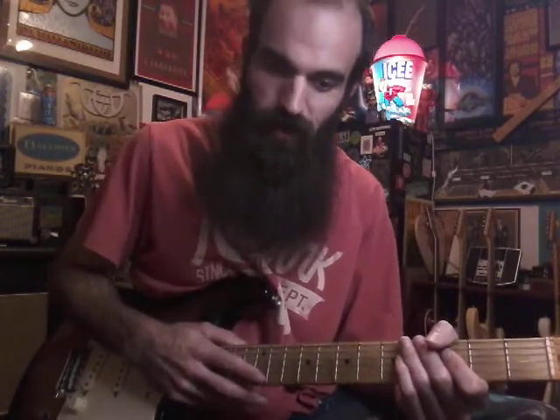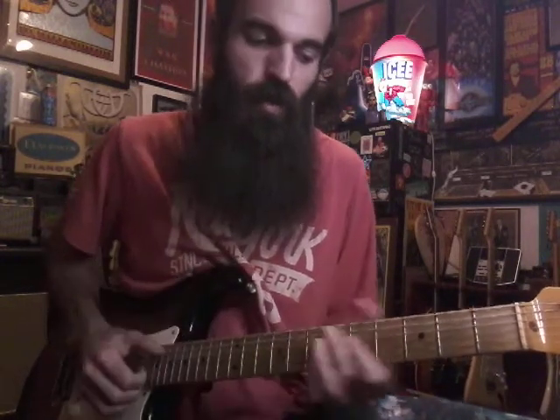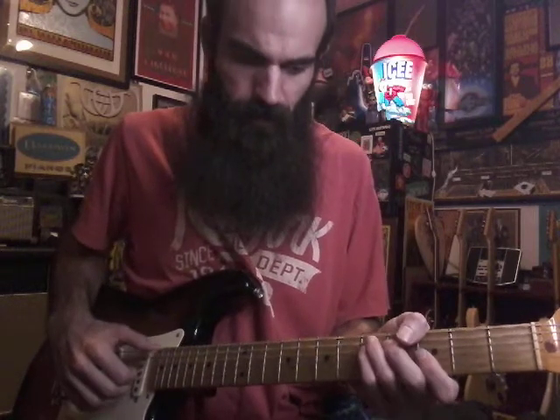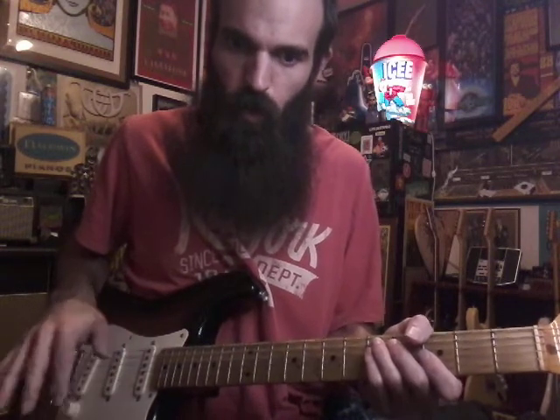I just heard this song yesterday, came up in my YouTube feed and I saw the photo with the guys with the hats — I was like, what is this? Man, was I in for a surprise. I never knew a cello and a banjo could sound so cool. So that's what we're doing — we're gonna arrange this for guitar, covering what they're doing for the cello and banjo. It's a really fun song, it's got that rockabilly bluegrass kind of vibe, and it kind of reminds me of that Tchaikovsky nutcracker song.